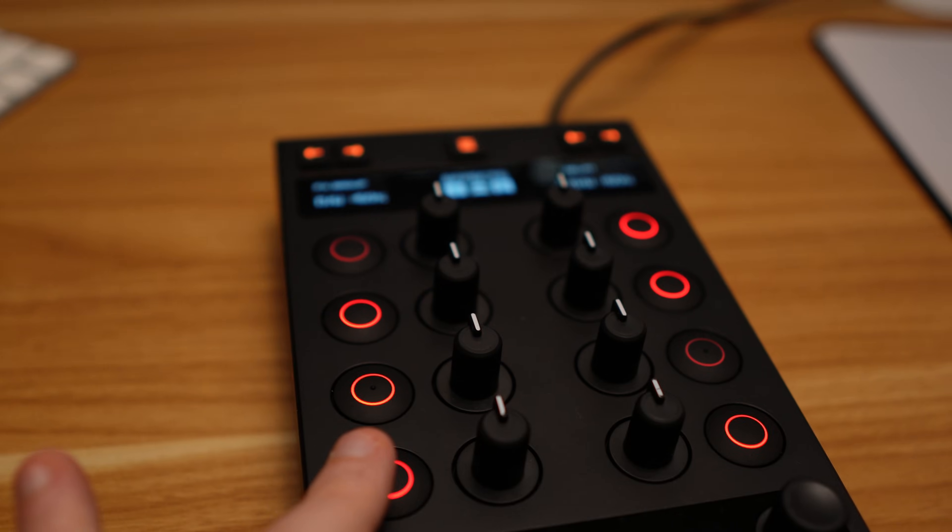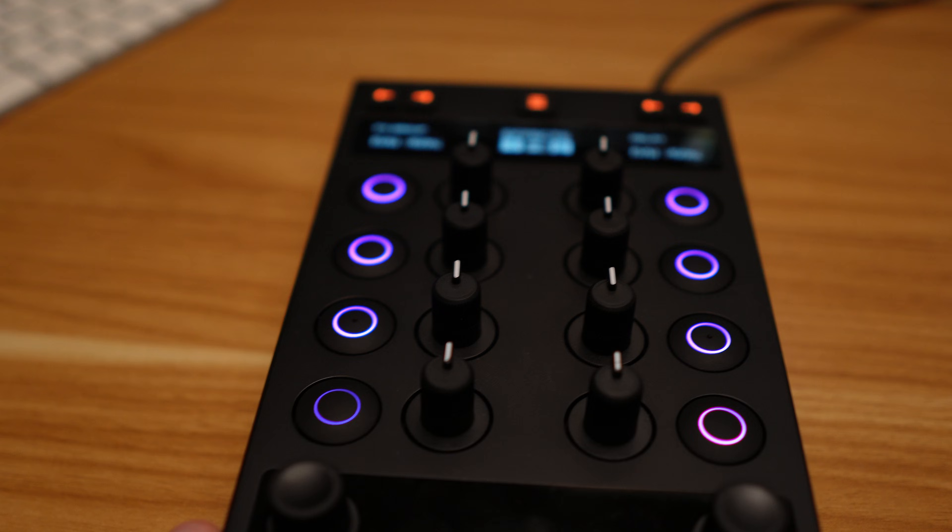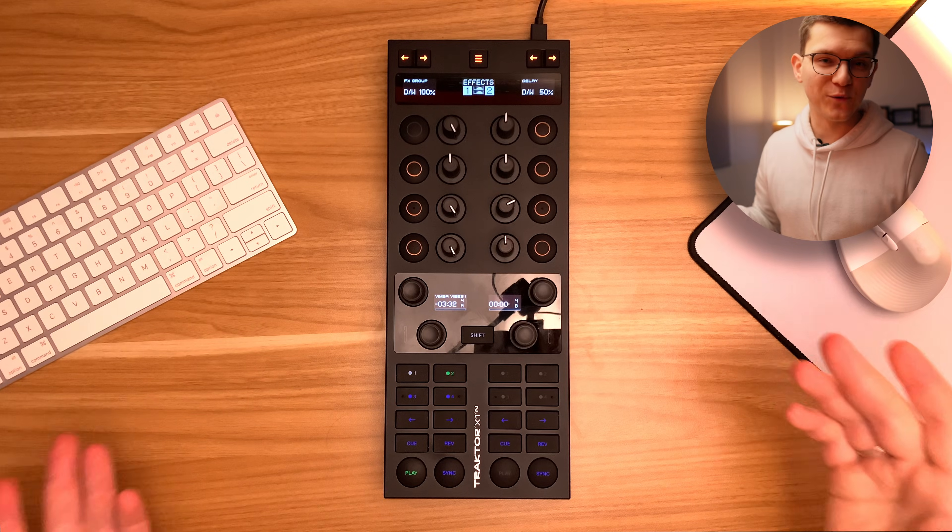The mapping itself doesn't really contradict what already comes out of the box with the default Traktor X1 Mark III mapping, but rather enhances those features. Let's see what we are going to achieve today.